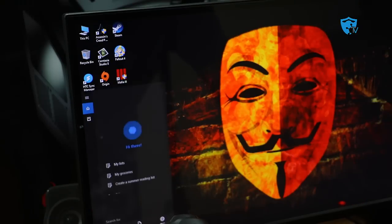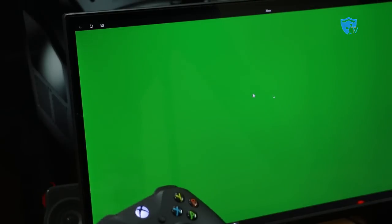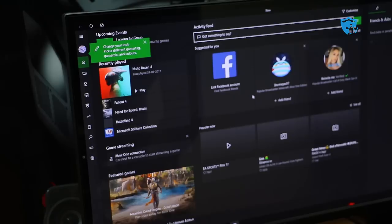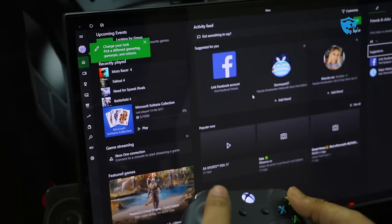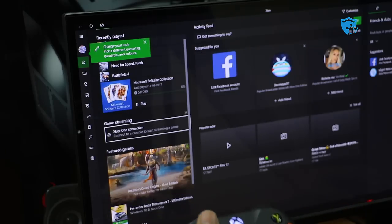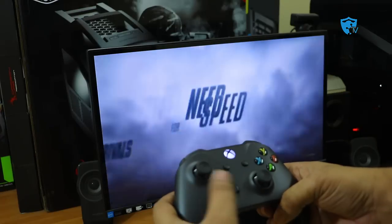To quickly test if the Xbox One S controller is working, open the Xbox application and use the joystick up and down — it will change menus and other things. Now let me show you the gaming performance of this Bluetooth controller.